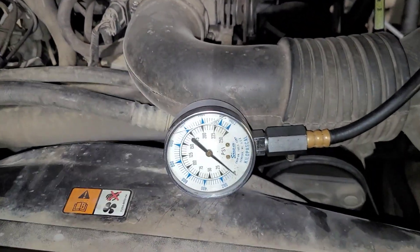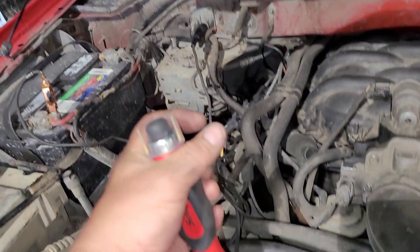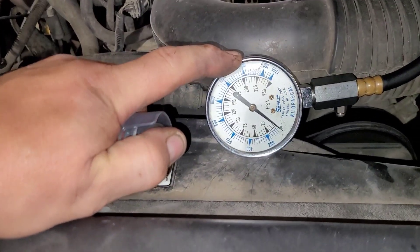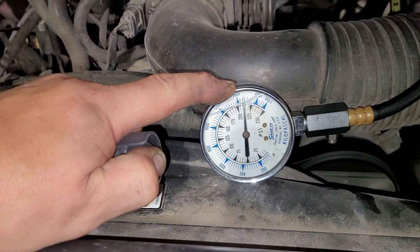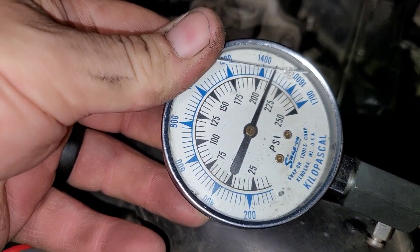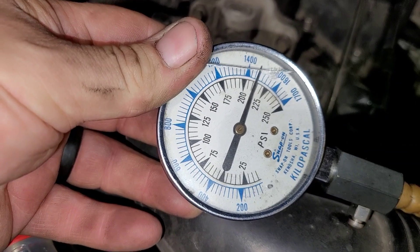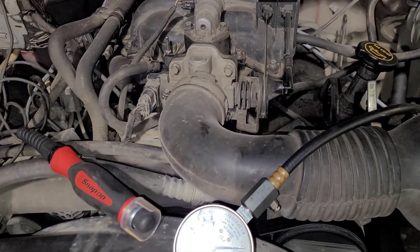Here we go. My compression gauge is hooked to cylinder four. I've got my little trusty starter jumper hooked up, so now I'm going to jump it. That's pretty good - 210, 215? All right, so I'm going to say that's good. The motor is relatively healthy on the cylinder that's definitely firing.